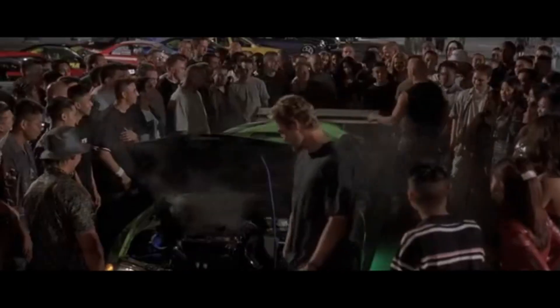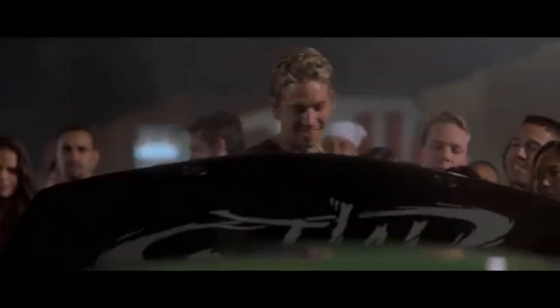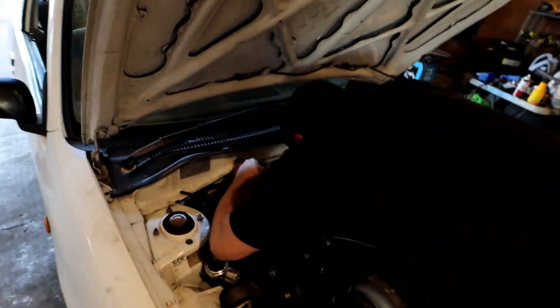You're lucky that 100 shot of nitrous didn't blow the welds on the intake. The day has finally come to pull the manifold off Nick's shitbox. We've got the stock 5E manifold coming off and our new sick intake plenum going on.